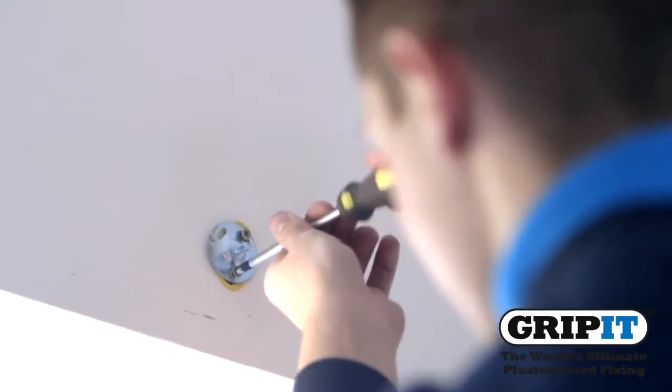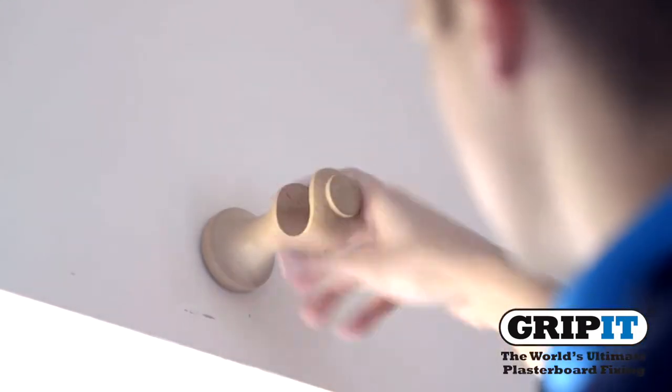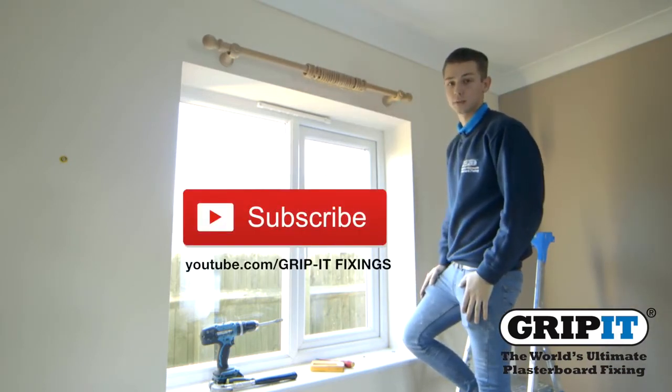Fix your curtain pole brackets in place using the bolts or screws provided and make sure they are firmly attached to the wall. And that's how easy it was to hang your curtain rails using the 15mm gripit.